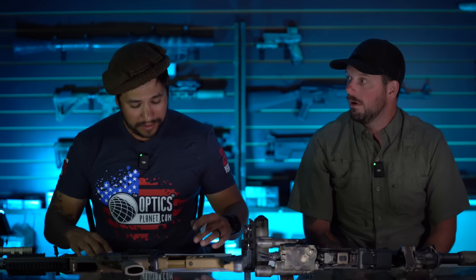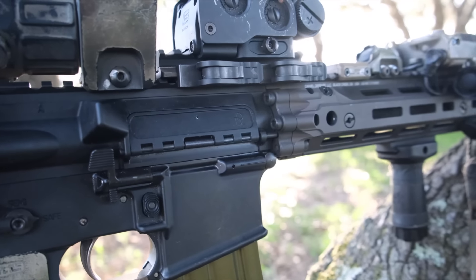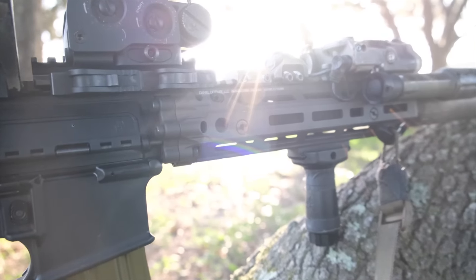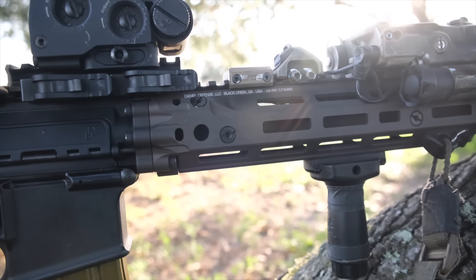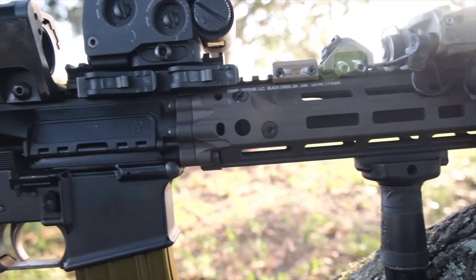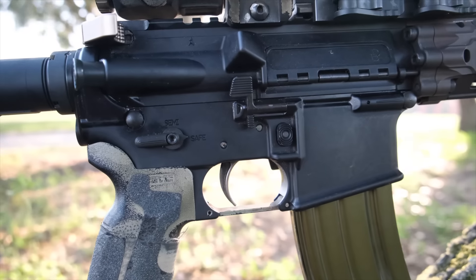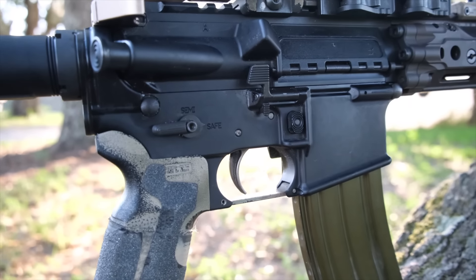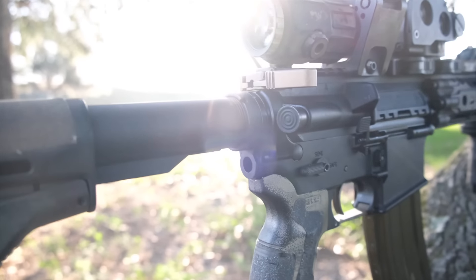As far as the Mark 18 goes, it comes with standard Daniel Defense furniture, which we'd recommend immediately removing. The very first thing you should do when you get a Daniel Defense Mark 18 — or any Daniel Defense rifle — is remove their furniture. Their furniture is garbage. Get yourself whatever you prefer, whether that's B5, Magpul, or Bravo Company.